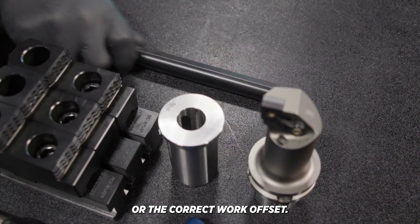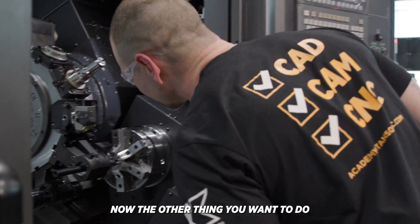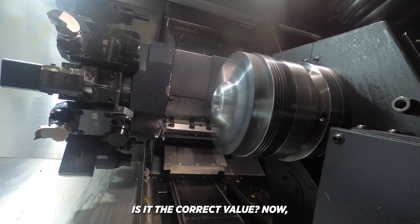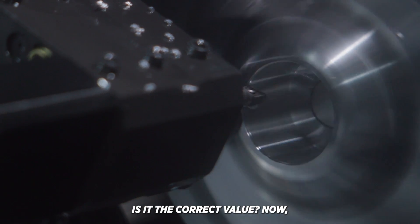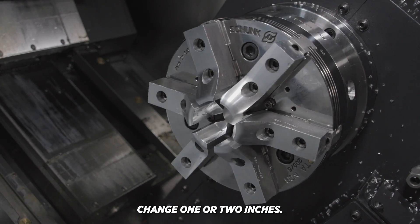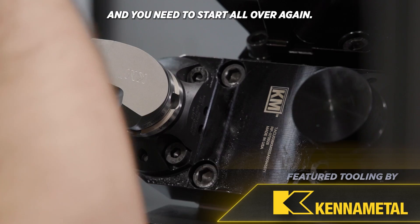The correct tool or the correct work offset. The other thing you want to do is look at the number that's being changed — once it changes, is it the correct value? If I put a small ten-thousandth adjustment in there, that value shouldn't change one or two inches. If that's the case, something's wrong and you need to start all over again.